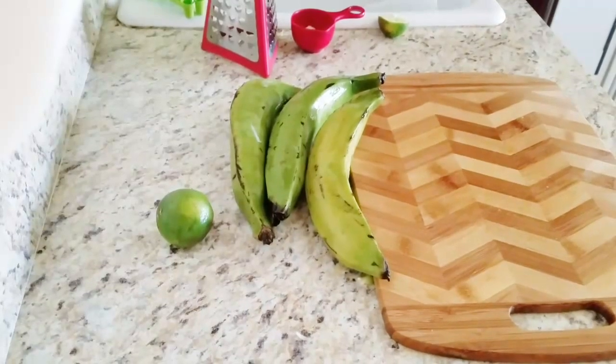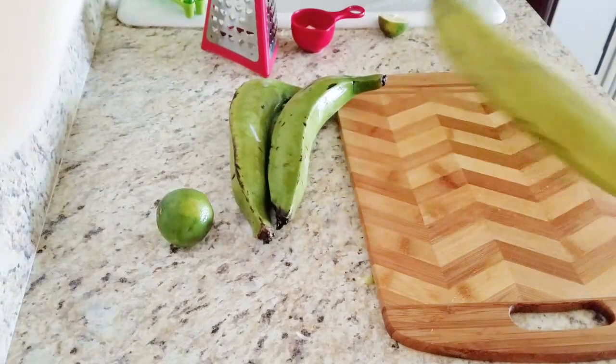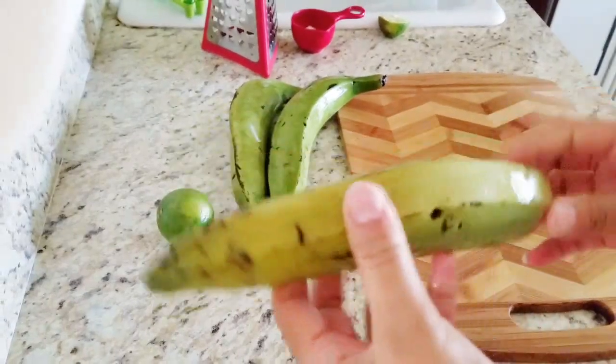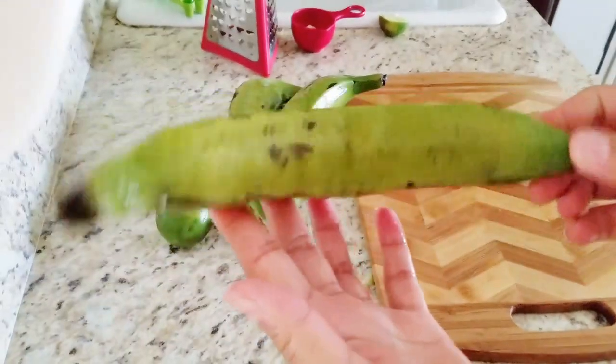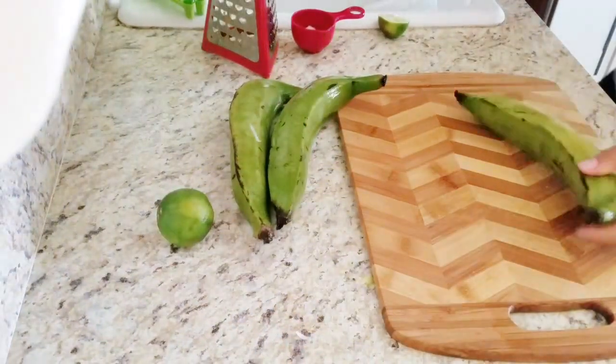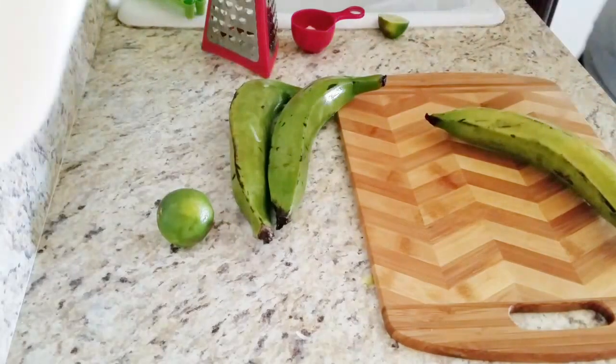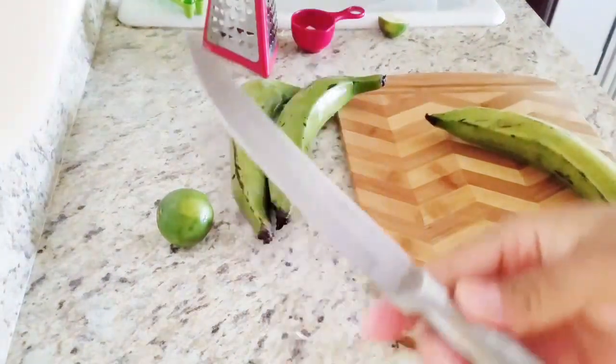All right, today I'm going to be showing you how to do tostones. You start off with a plantain, at warm temperature, and a knife like this one.